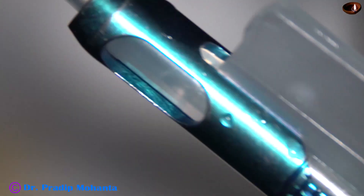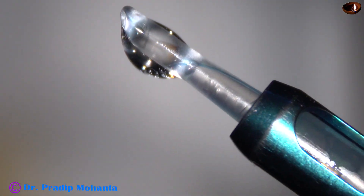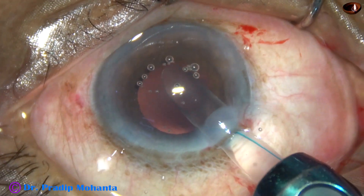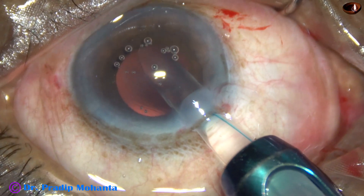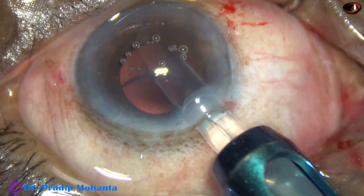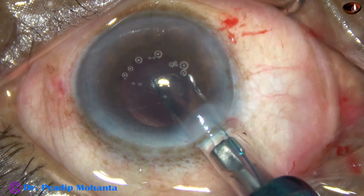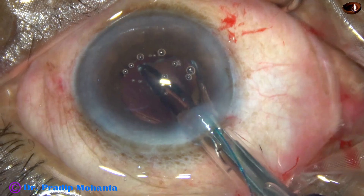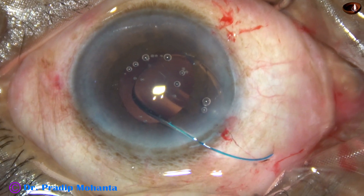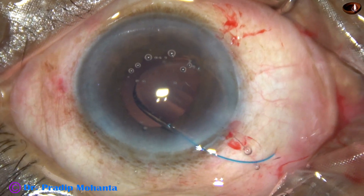The trailing haptic should come outside in the correct way. The piston is pushed forward and rotated clockwise. The cartridge is rotated clockwise first so that the haptic goes in the proper direction. As the optic comes out, the cartridge is rotated anticlockwise so that the trailing haptic is in the right position.